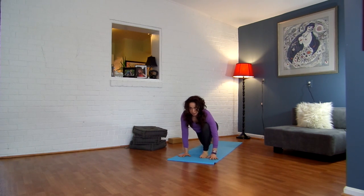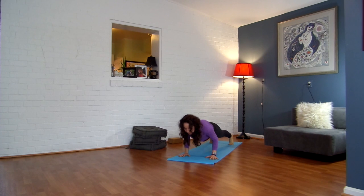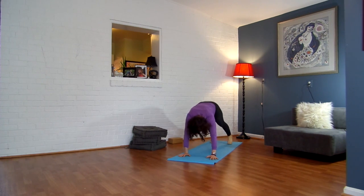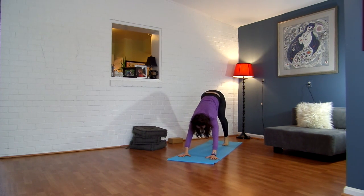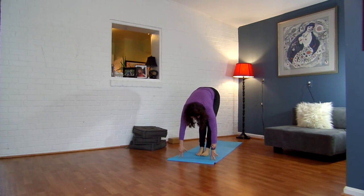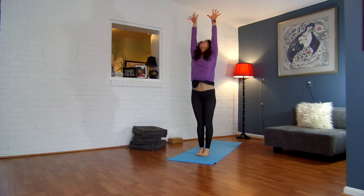Plant your hands. Inhale to your plank. Exhale, chaturanga. Inhale, plank. Exhale, chaturanga. Inhale, upward facing. Exhale, downward facing. Inhale, look to the front of your mat. Exhale, hop or walk. Inhale, halfway lift. Exhale, fold. Inhale, sweep up.